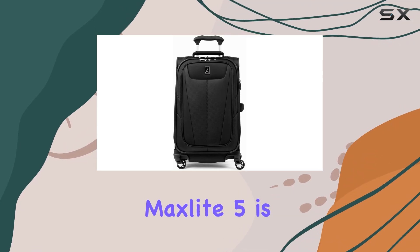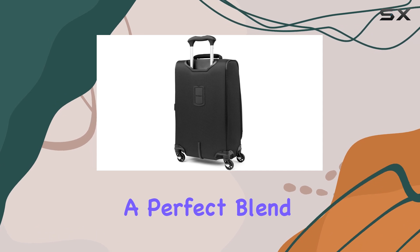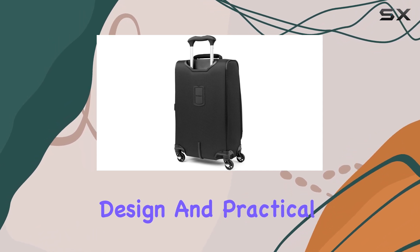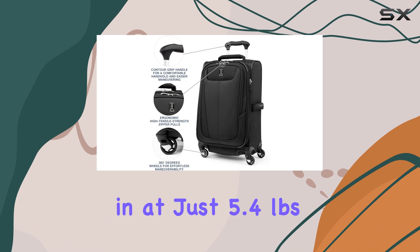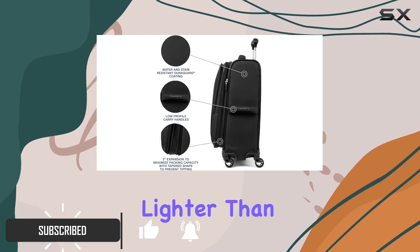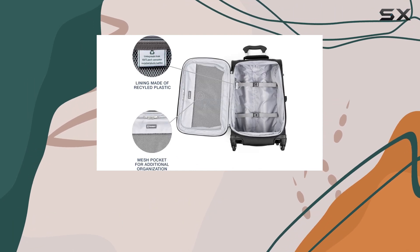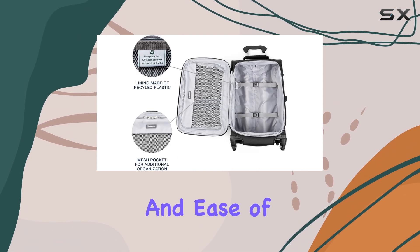The TravelPro MaxLite 5 is an exceptional carry-on luggage option, offering a perfect blend of lightweight design and practical features. Weighing in at just 5.4 pounds, this suitcase is a half-pound lighter than its predecessor, the MaxLite 4, making it an ideal choice for travelers seeking convenience and ease of movement.